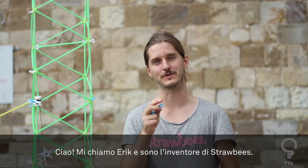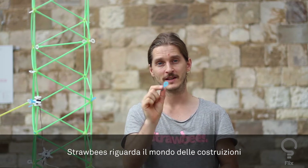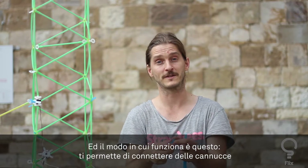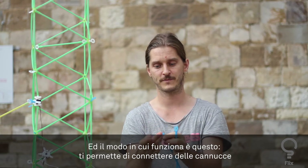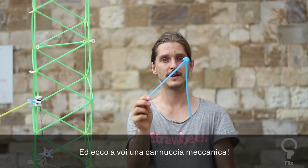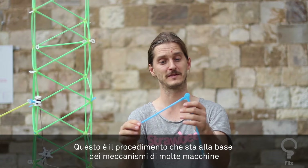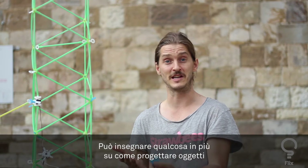My name is Erik and I'm the inventor of Strawbees. Strawbees is about building constructions like this, but also building creative confidence. The way it works is it lets you connect drinking straws to each other like this, and now you have a mechanical straw. This is the beginning of many mechanisms and many machines, so we can teach you how to engineer an object and play with mechanical objects.